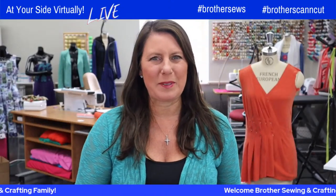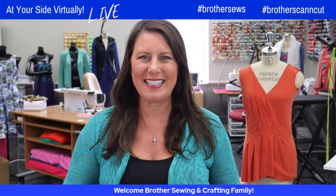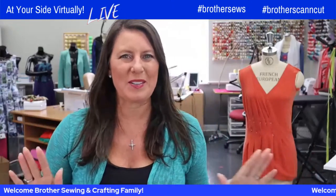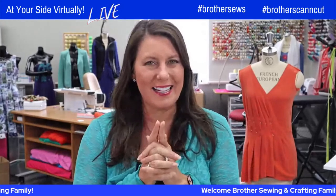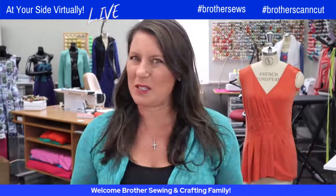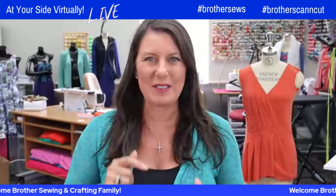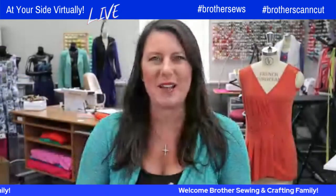Hello, Brother Sewing and Crafting family! Angela Wolf here, Brother Brand Ambassador, and summer is in the air for sure — my favorite time of the year. We have a ton of great projects coming up this summer, but particularly today it doesn't really have to be summer. Everyone here probably has a sewing machine — do you have a cool cover to go over it? Leave a comment below, because Emily Thompson is joining us with a great tutorial.